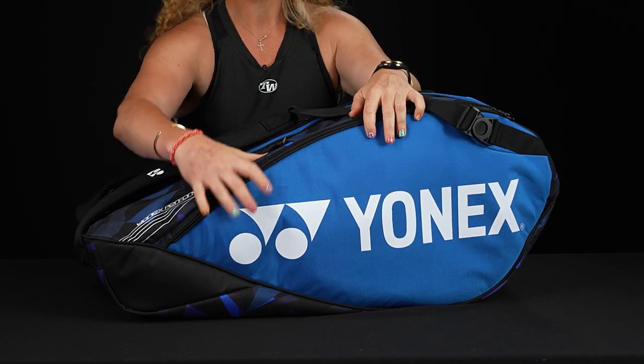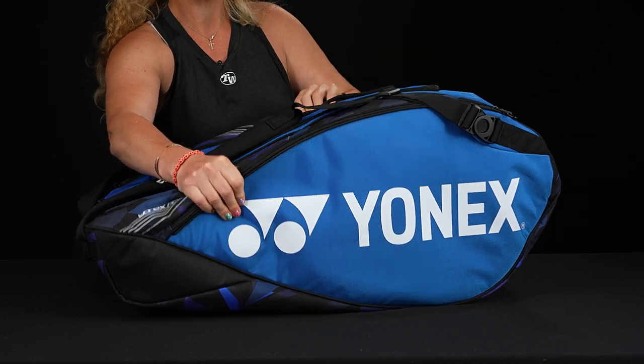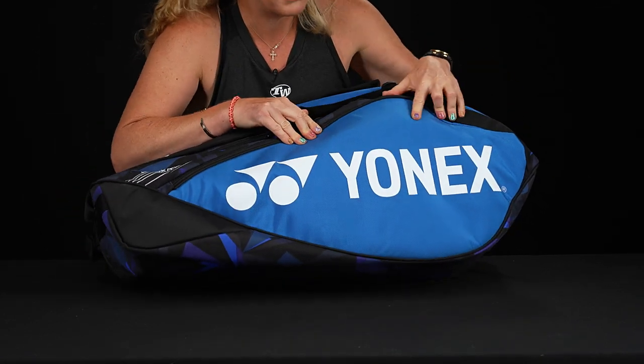This bag is always made of very nice, durable materials. The second you have it in hand, you can really feel how durable this bag is going to be. And we just have tons of storage space for all the gear — so good for a tournament player.